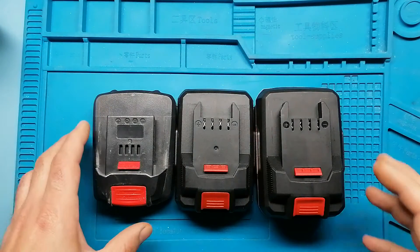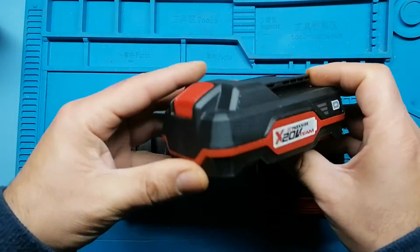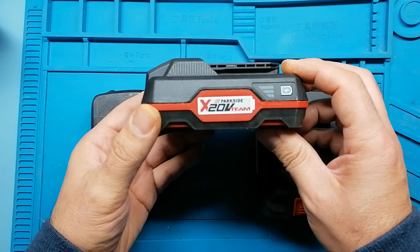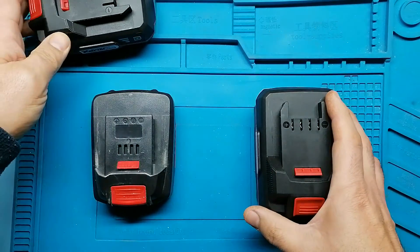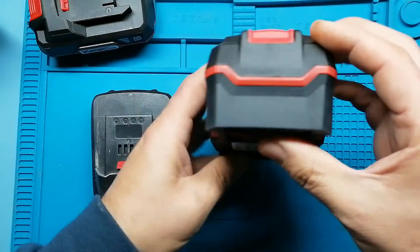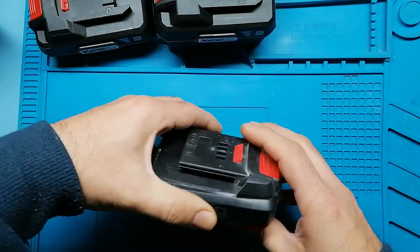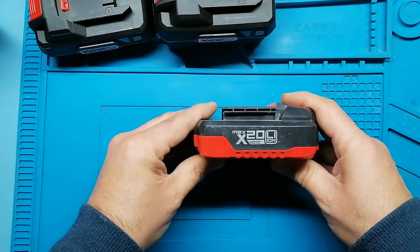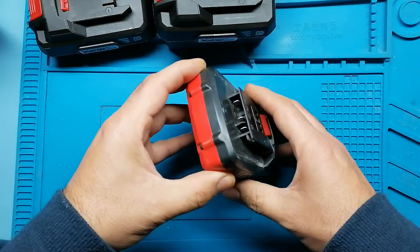Lidl has three main types of 20 volt batteries: the X20V Team 2Ah, the same type but doubled capacity, and then something that they call the MEX X20V, which seems to be compatible, but it isn't.